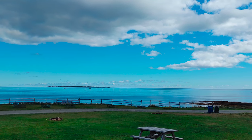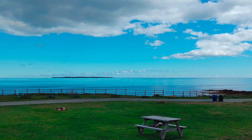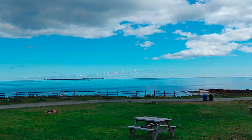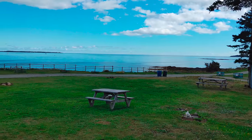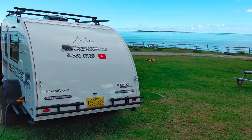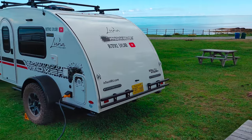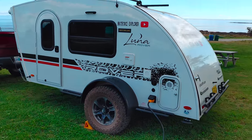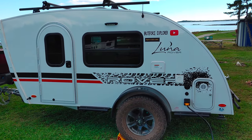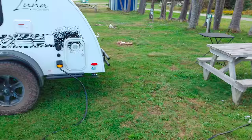Hey all. Today we are at a campground. Normally we are boondocking or backwoods, but today we're at a campground — this is Ovens Park in Nova Scotia. I'm just going to show you my rig here, the Luna Rover. And you can see I am plugged in today, which is kind of cool.